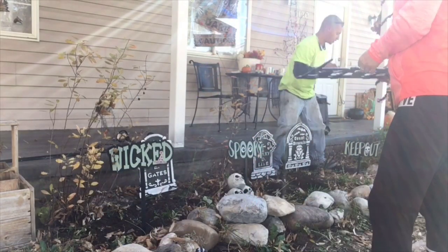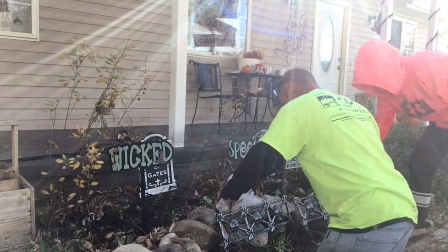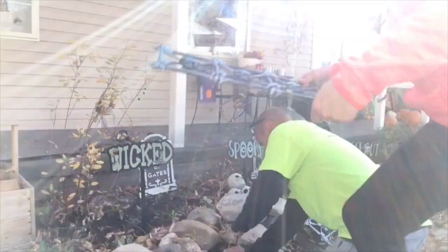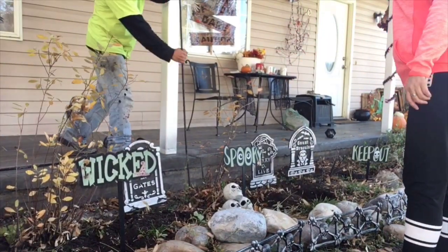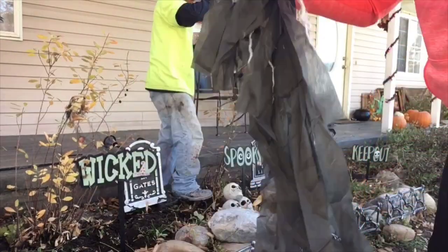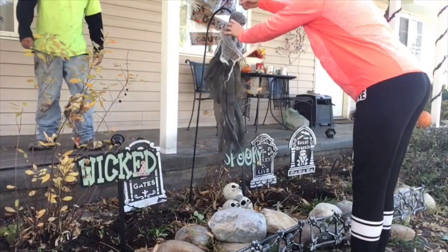Now we're going to take the spooky fence and put those in front of the rocks. I only have three of them — I wish I would have had more. About the fence: they break so easily. When we were trying to put those into the ground, we broke two of them, so just be really, really careful when you're putting them in the ground because they will break.